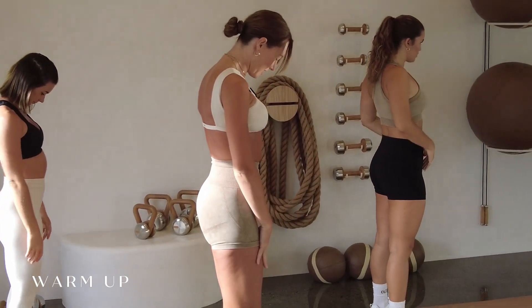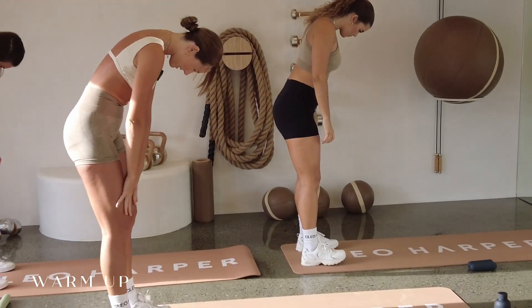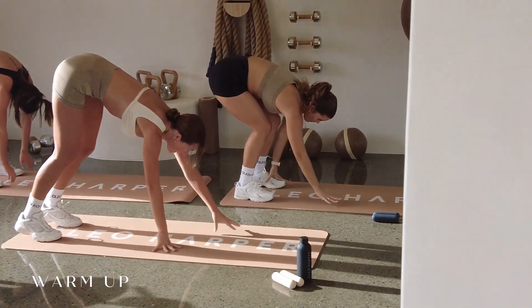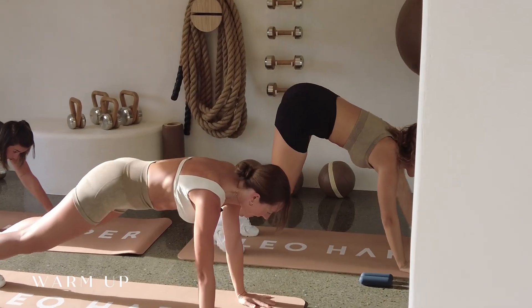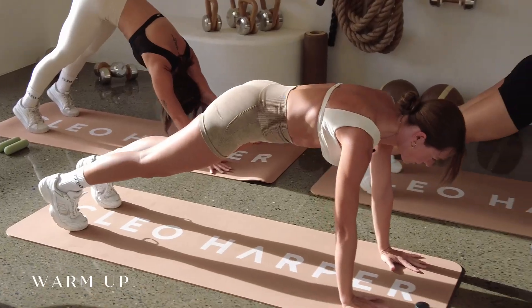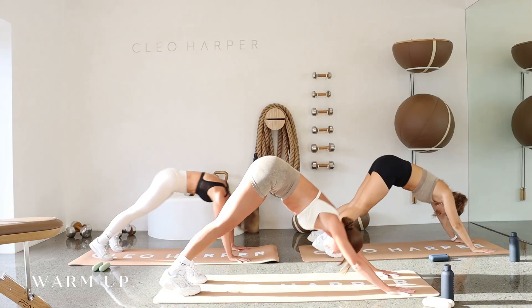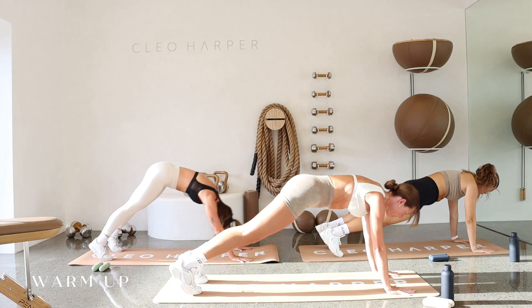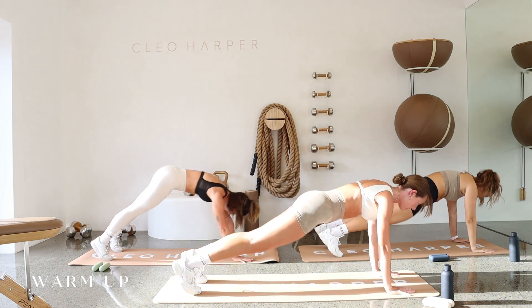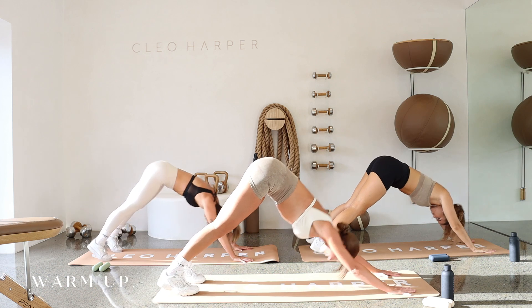We're just going to tuck that chin under, slowly starting to roll that spine down. Once we come down onto the mat, we're going to walk our hands out into a high plank, and just pushing your hips back into your downward dog, and then back into your plank. Just hinging those hips backwards and forwards, making sure as we push back, we're really trying to press those heels into the mat, getting that stretch.